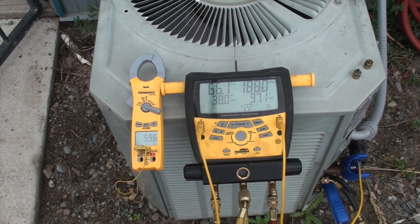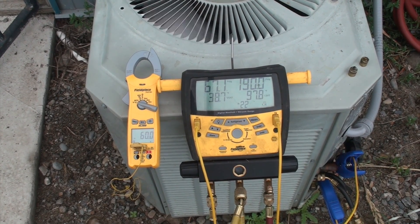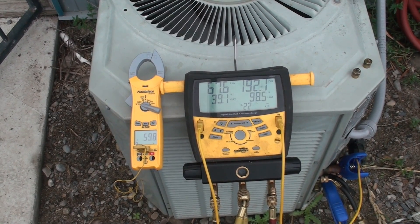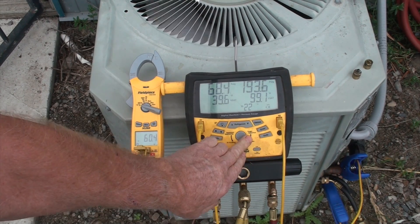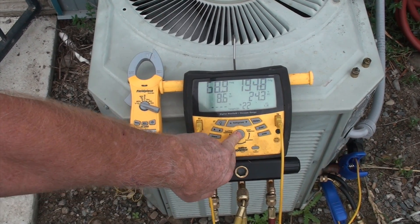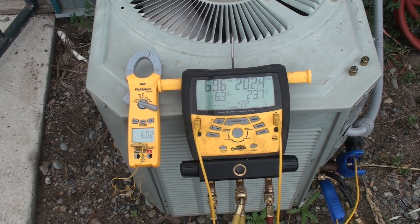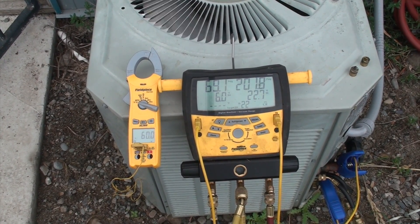The low side is going up. This is a fixed orifice device machine, so the head pressure — the difference between the head pressure and the suction pressure — is going to determine how much refrigerant flows through. Let's look at our superheat. I'm going to give this thing a while to do its thing and let it settle down.